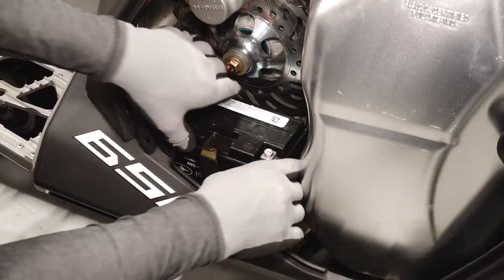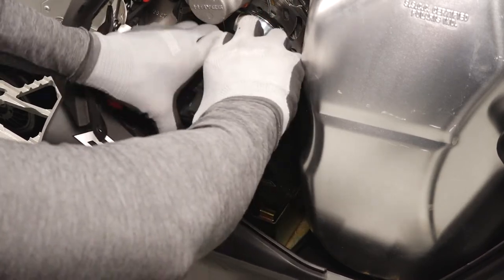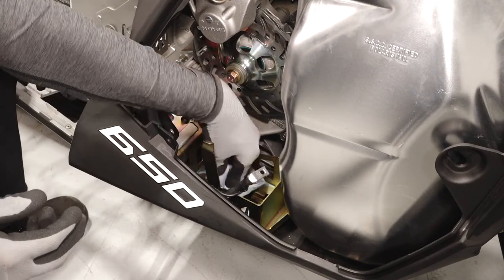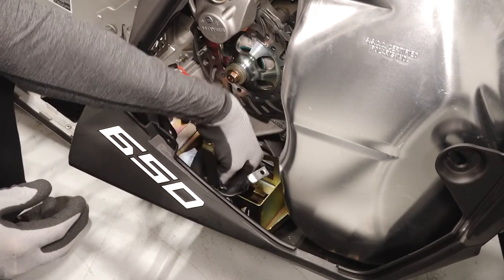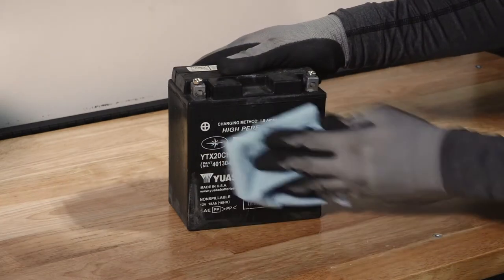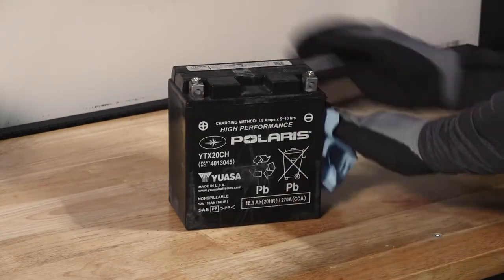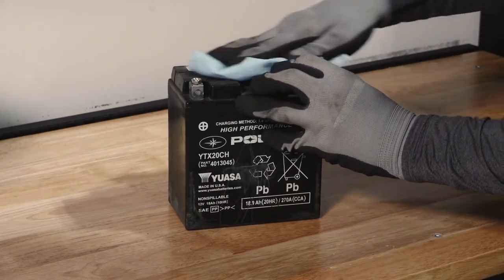Lift the battery up and pull out from the snowmobile. Clean out the inside of the battery tray with a clean cloth. If reinstalling the battery, ensure it is fully charged and free of any debris or damage. Follow the instructions in the battery charging section of your owner's manual before installing the battery.